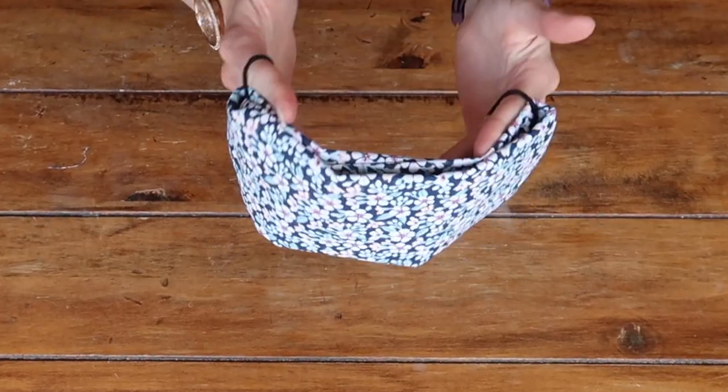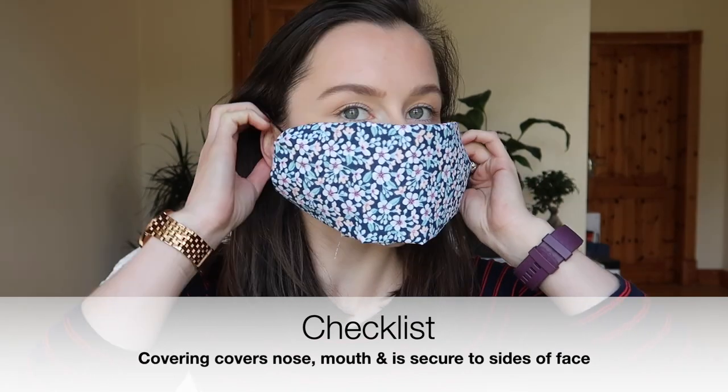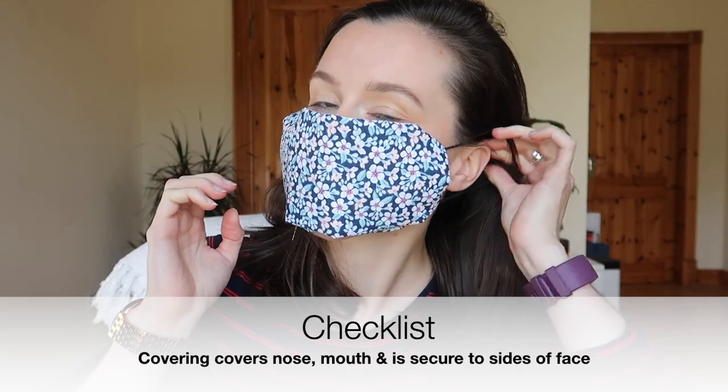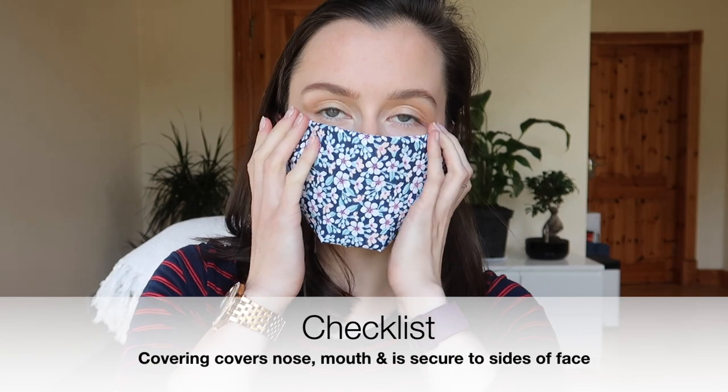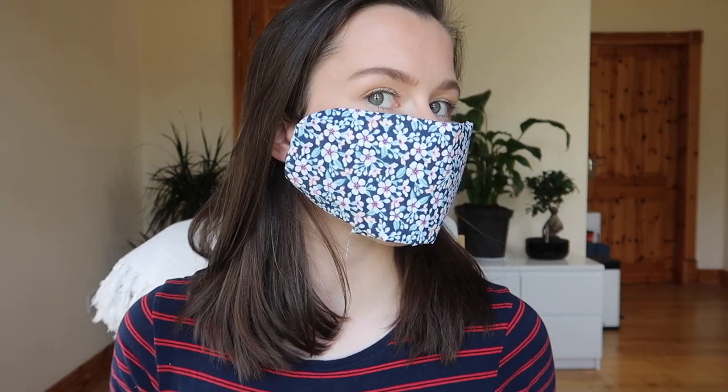Pick your mask up carefully and check that it fits. Make sure that your mask covers your nose completely and your mouth completely, and that it is tight to the sides of your face. It should also allow you to breathe without restriction — tight but not too tight. It is recommended that you wash your mask daily in a hot wash over 60 degrees with detergent.